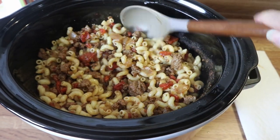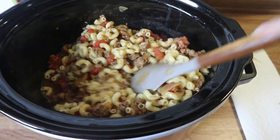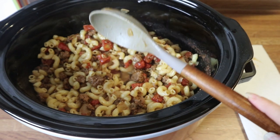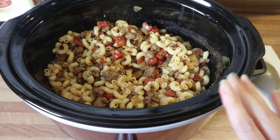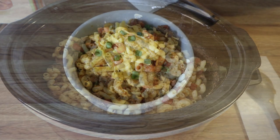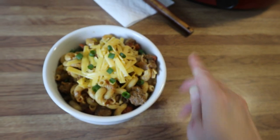I'm going to let this cook for about an hour or so. I'll add a little bit more beef broth in there so the pasta has enough liquid to finish cooking all the way through, then I'll shred some cheddar cheese, add that in, and this will be ready to plate up.